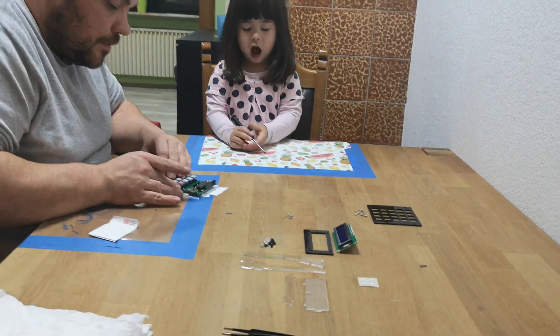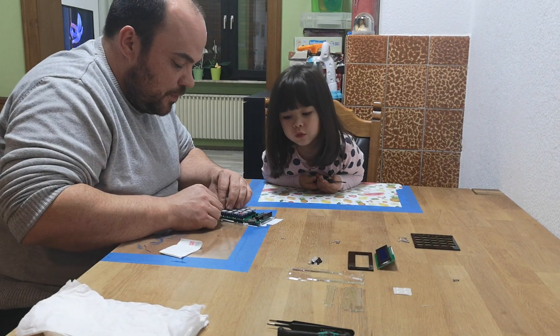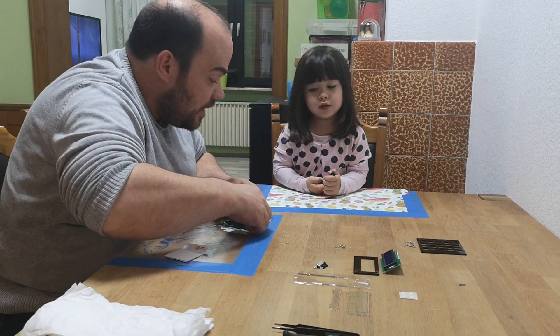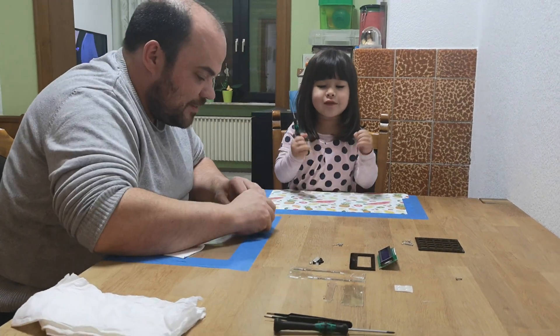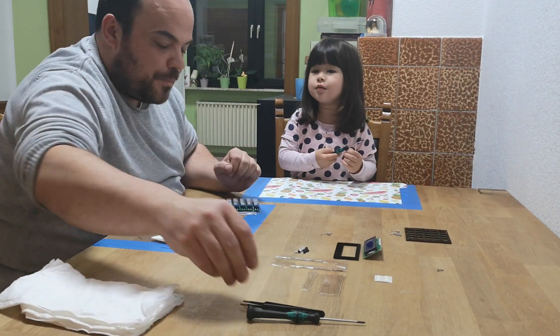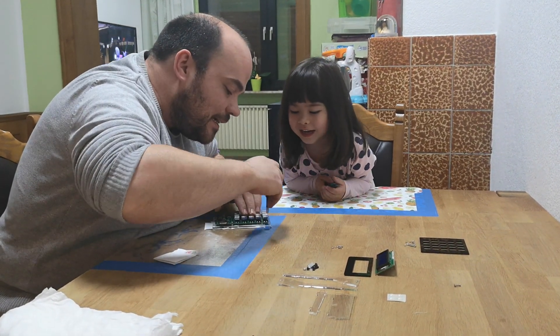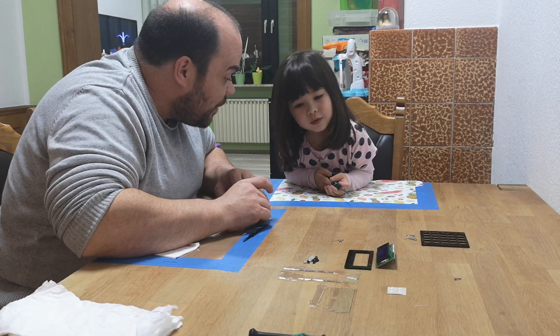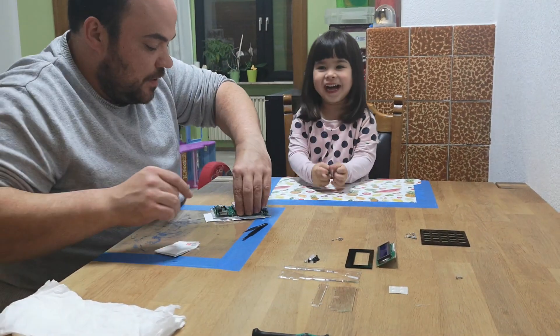I can do it again. You are also talking? Can you speak English, Sophia? Can you speak English? Yeah! I have a good German friend now. It's a Vera one. I want to do it again.